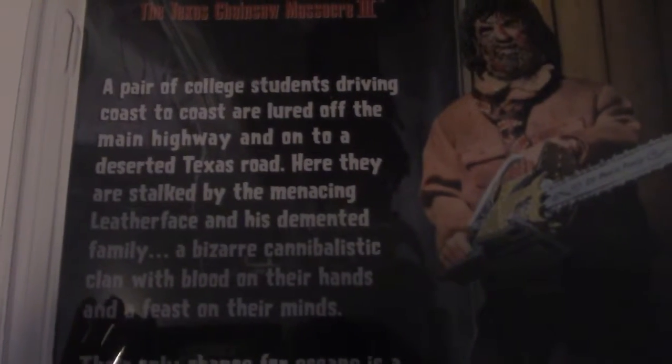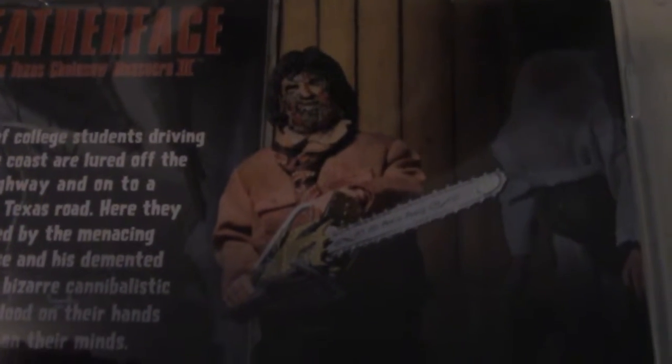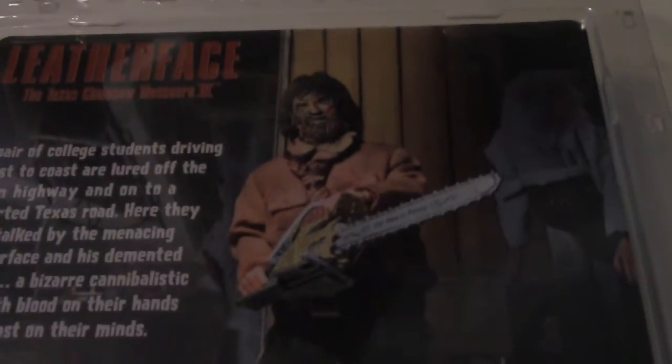The back tells you the plot of Part 3. There's a cool little pose of Leatherface. Alright, let's open it up and see what he looks like out of the package.